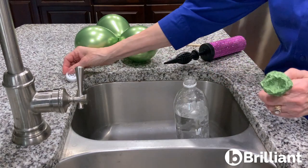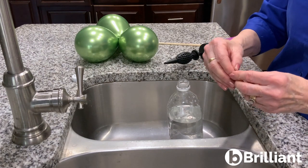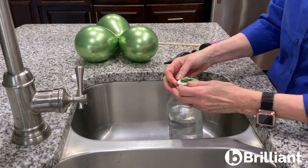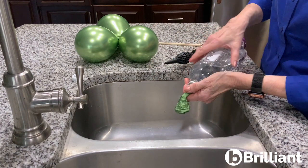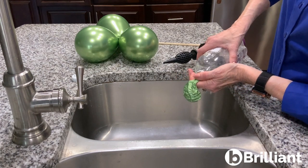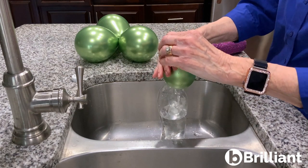I have a little bottle of water here that I'm going to use because the outlet on my faucet is too big and I can't fit it on there. I'm going to take the inside balloon, stretch it right onto that bottle, and then turn it and just push the water in. I'm just going to hold it in place and give it a good squeeze. Now I have a nice water balloon.